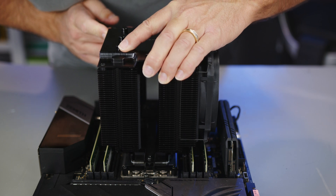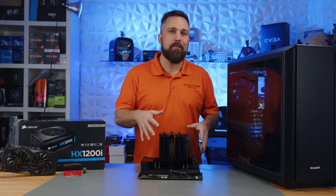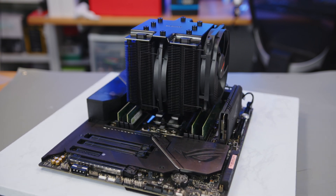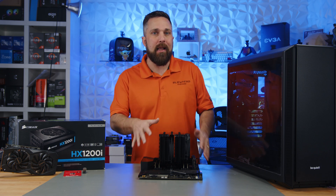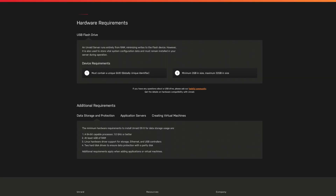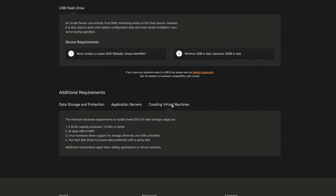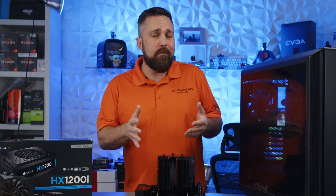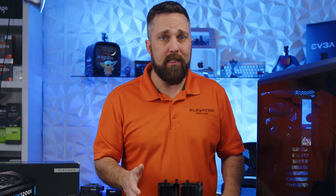This is a good spot to pause and provide some explanation. The MSRP total of just the parts covered so far adds up to over $4,250. However, like I said, you can accomplish the same thing on a much scaled-down level. The minimum requirements just for an Unraid NAS is a 64-bit 1GHz CPU and 4GB of RAM, so if you just need a storage server you can use pretty much anything going back almost 20 years.